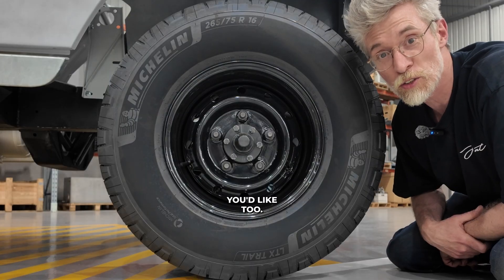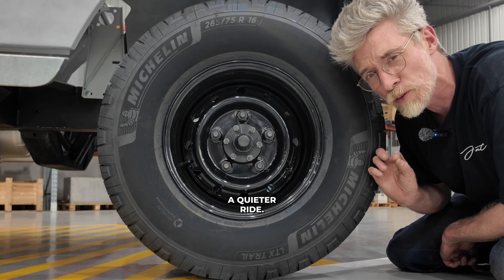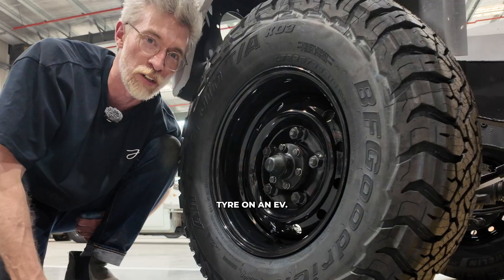You could option whatever wheels and tyres you'd like too — maybe a trail terrain for a little extra range and a quieter ride, or an all-terrain tyre with a tougher construction and a little more grip. There's also nothing wrong with optioning a mud-terrain tyre on an EV.